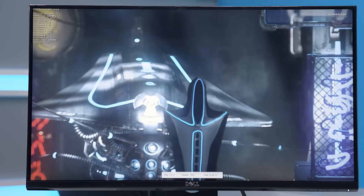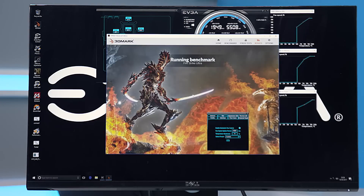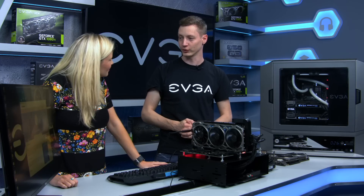You can customize everything over the fan curves. It's a really nice feature, and it also gives you the peace of mind that your card isn't going to overheat. You want to set it up as you like it and then it's really peace-of-mind gaming — you can concentrate on your game.